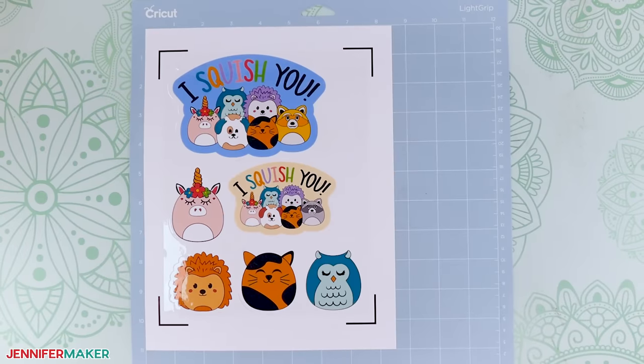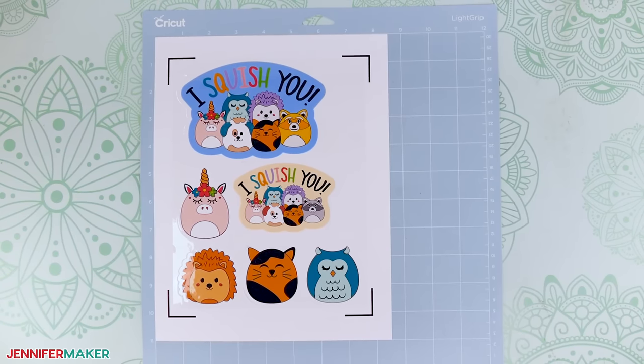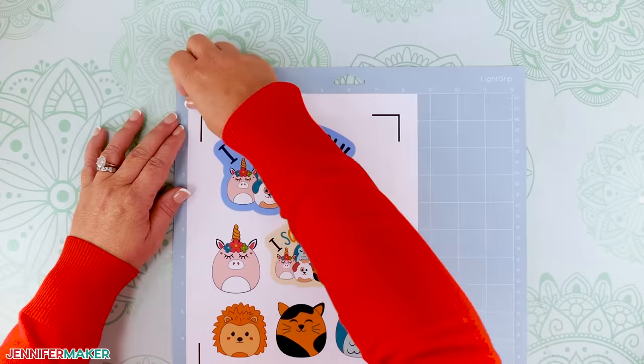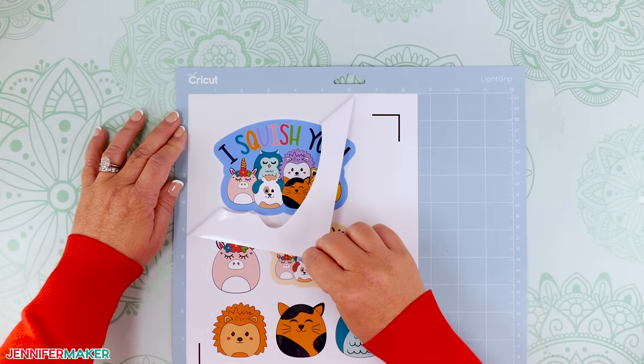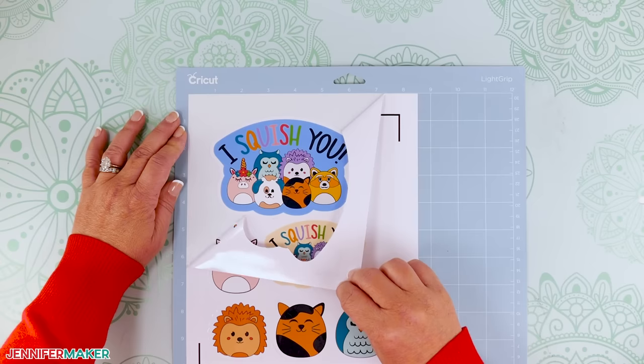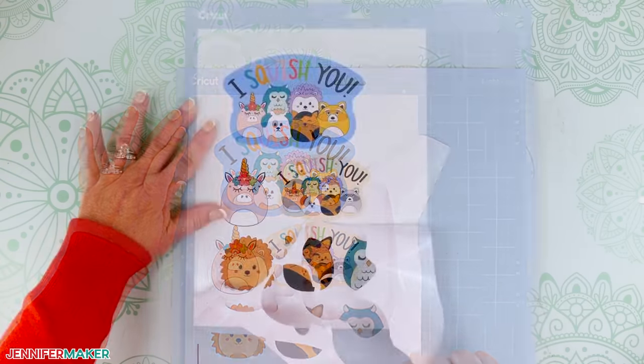Now we need to weed our kiss cut stickers. With stickers, I find it easier to weed the sheet while it's still on the machine mat. Start in an upper corner and pull the extra vinyl down and across the sheet away from the cut stickers. Go slowly and make sure the adhesive back does not touch any of your stickers. Once your stickers are weeded, remove the sheet from the machine mat by turning the mat over and rolling it away from the stickers.